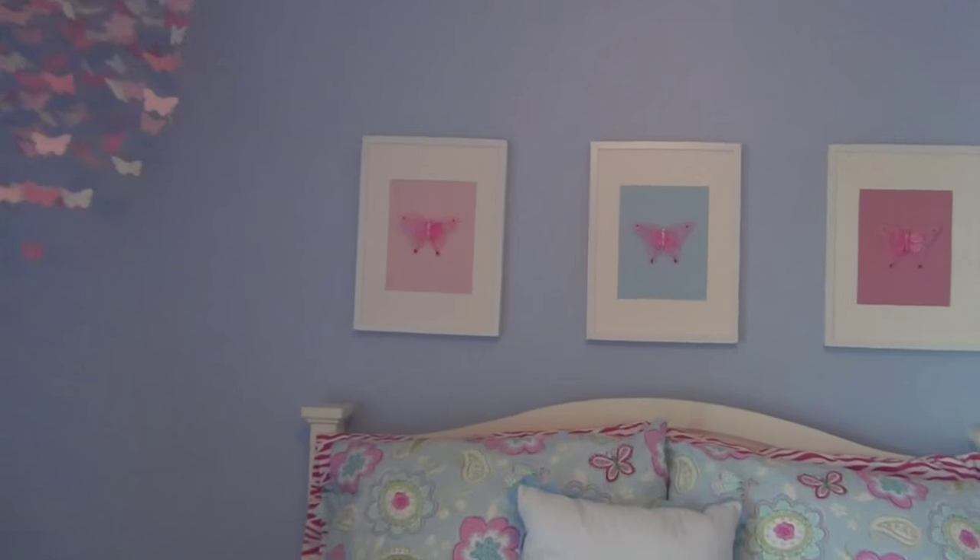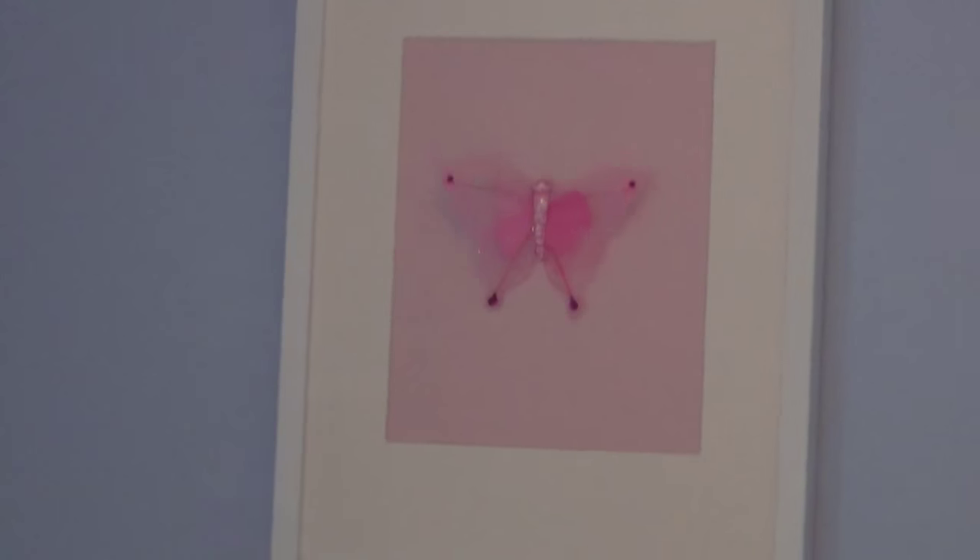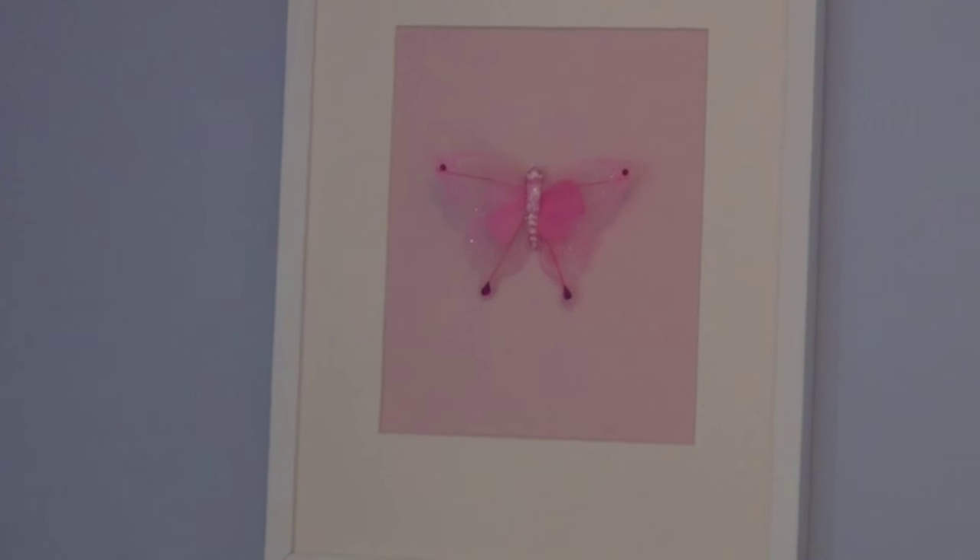This is my own little version of what they did in the Pottery Barn catalog. These are just the IKEA RIBBA frames — R-I-B-B-A — and they have the glass taken out.